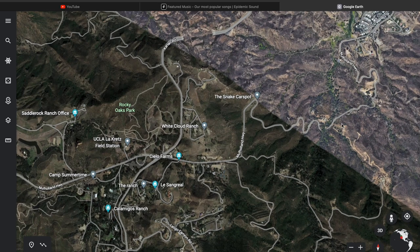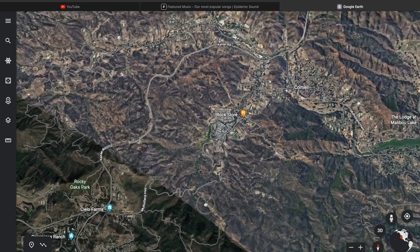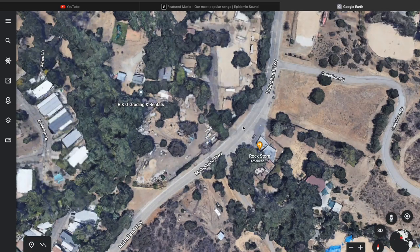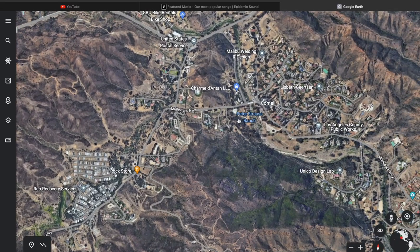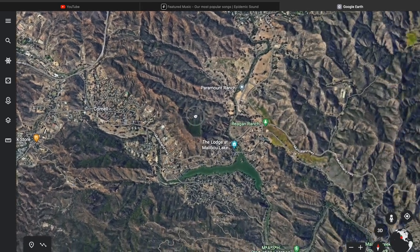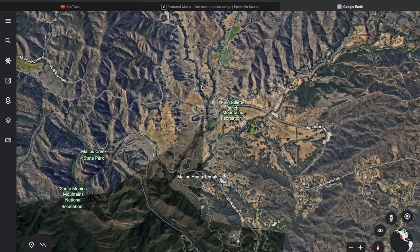The Snake is real cool, and then you can keep following Mulholland and eventually get to a place called the Rock Store. This is a big stop for bikers as well. And then if you want to keep going, you're going to intersect with Malibu Canyon — also known as Lost Virginis — which runs parallel with Kanan, just a little farther south.